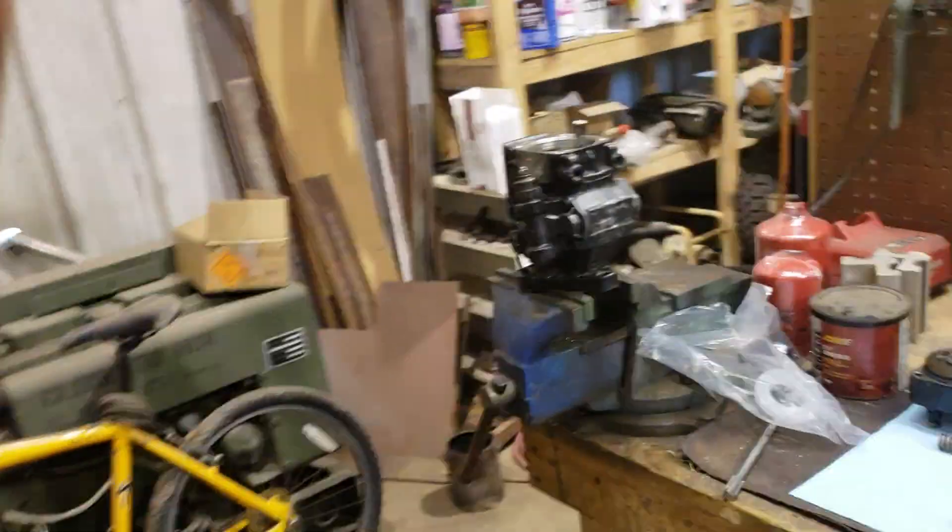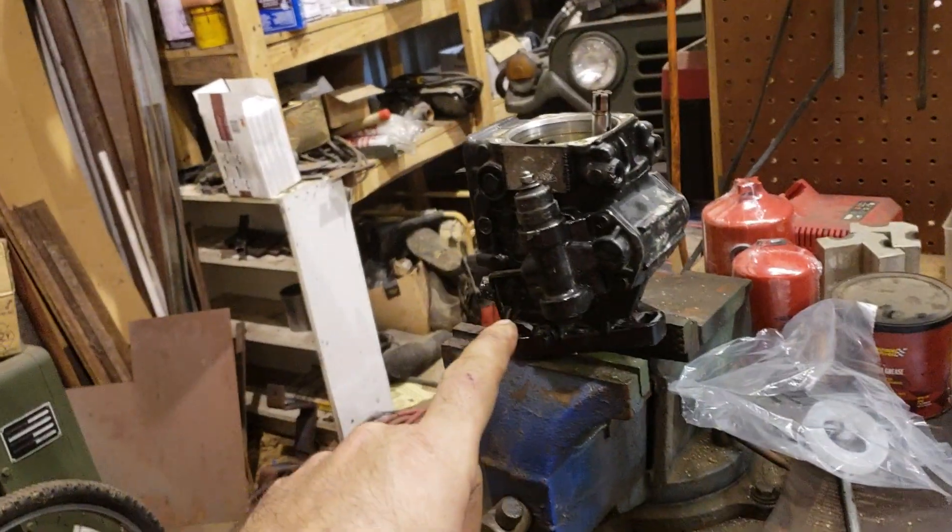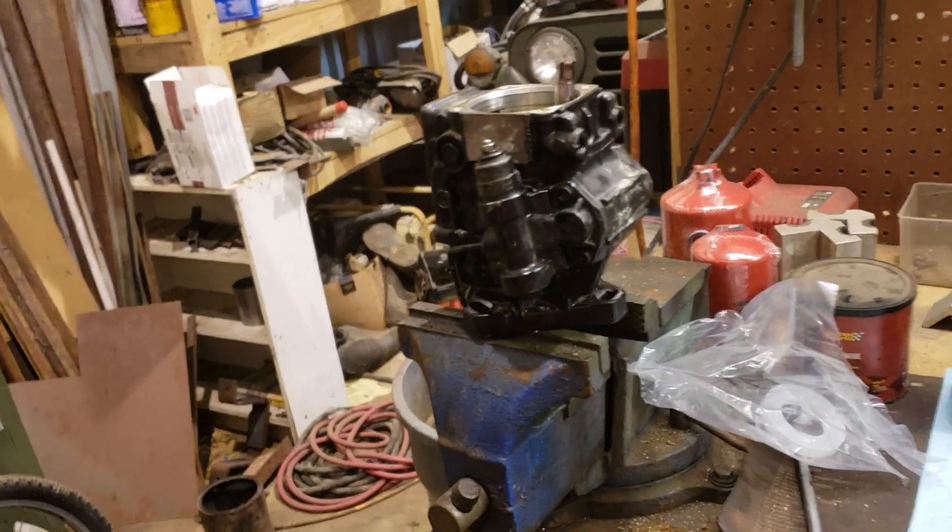Hey guys, what's going on? It's Gary. I'm out here with something new I wanted to share with you today, something I've never done, never been into — another injector pump, and it's not a multi-fuel pump, and it's not a P-pump. So without further ado, check this out. This is a VE pump from an old Cummins.